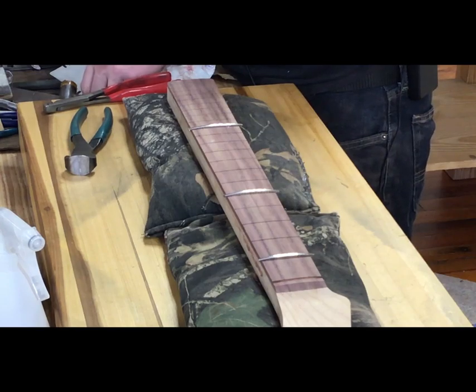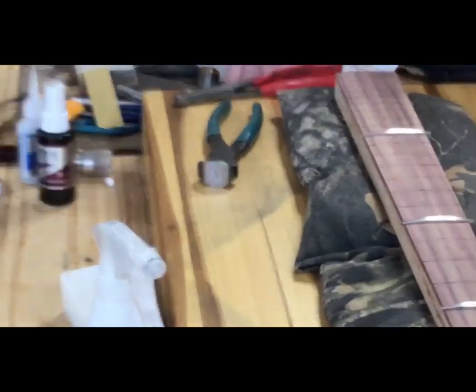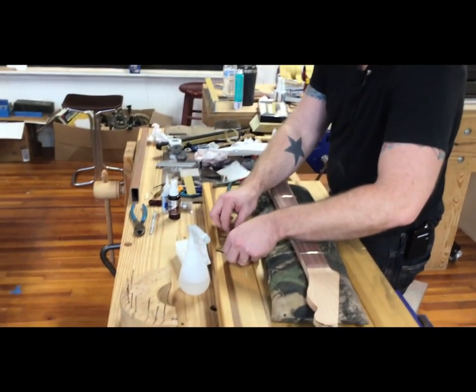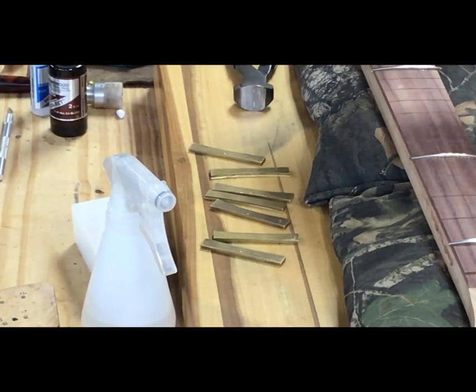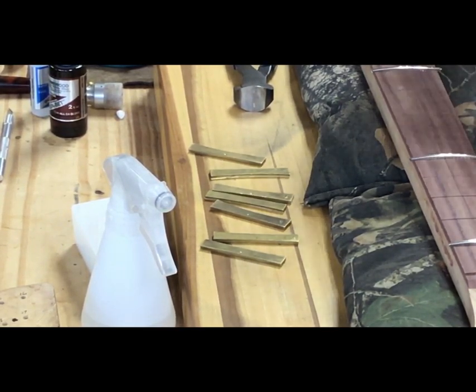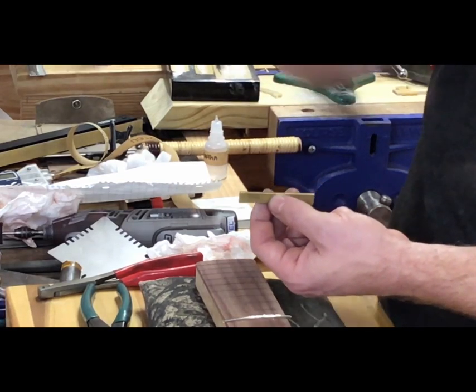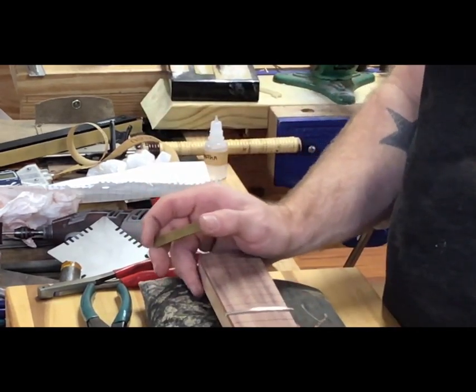I've got these brass cauls, and you can buy brass cauls just on their own. These came with my fret press, but you can also use them with a drill press — you can put these into a tool that goes up into your drill press and use it to press the frets in. Especially if the board is flat, you can even build a caul if it's rounded for that to go in there. Sandbags are great — I just went to an outdoor store and bought some sandbags. So we've got a 12-inch radius on this.